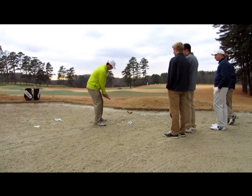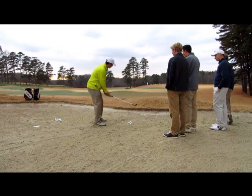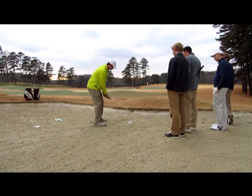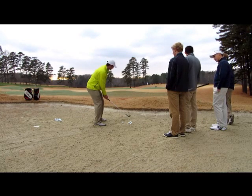Once we get our club open, we're going to draw a line about an inch or two inches behind the ball. We're going to try to just make contact with that line. We've got to make a hard swing. We really want to work on trying to create a pumping sound, so listen to this shot when I hit it and tell me what kind of sound it makes.